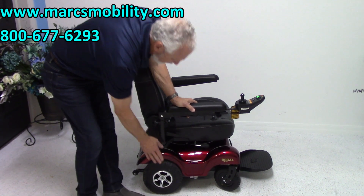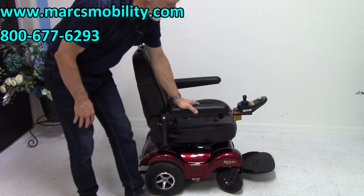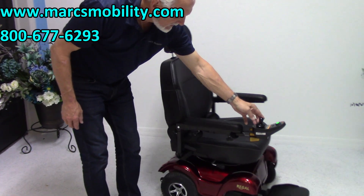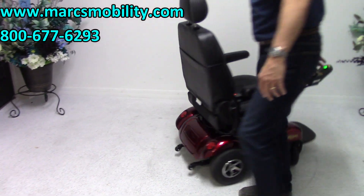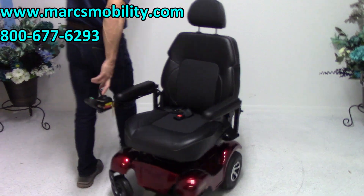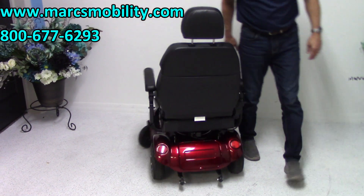A lot of people like rear-wheel drive for that reason — so when you turn a circle, you can see your front wheels and what they do. This is your turning radius. This is the Regal P310.